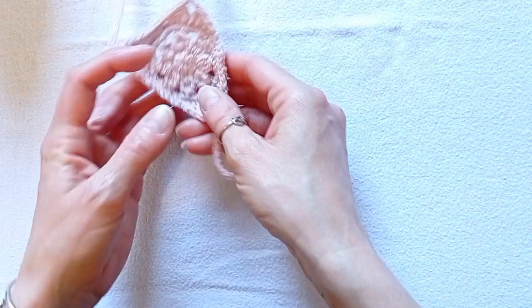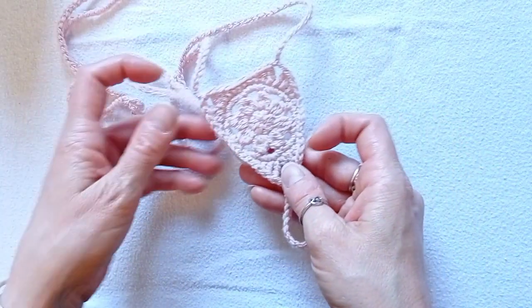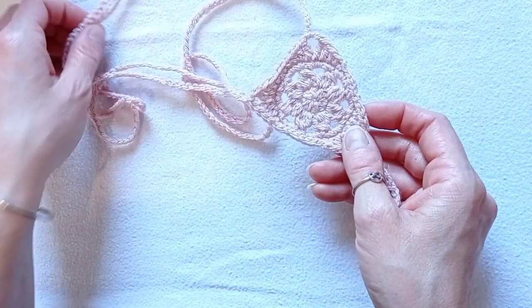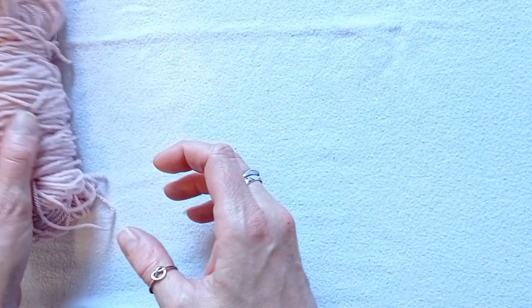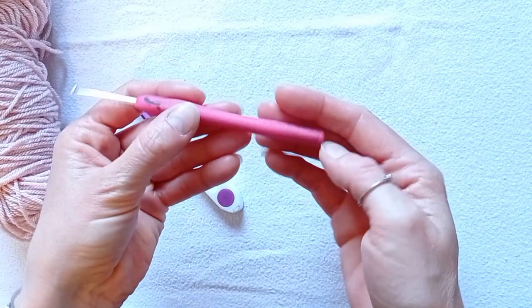Hi everyone, in this video I'll be showing you how to make this cute barefoot sandal. I've made one already and the video is up if you want to see that one as well. This is very easy to make and very quick. You'll need a double knitting yarn, something to cut your yarn with, and a 3mm crochet hook.